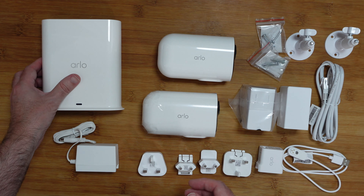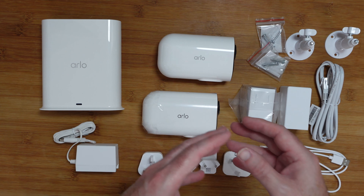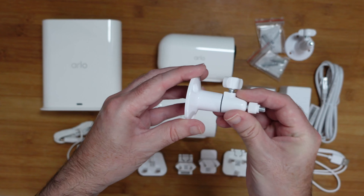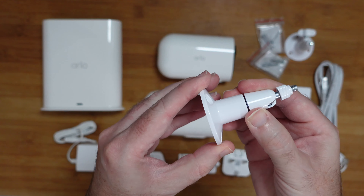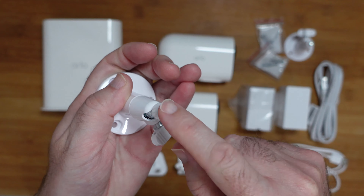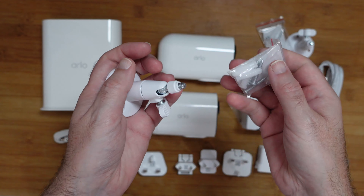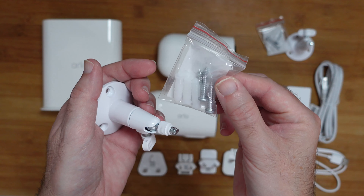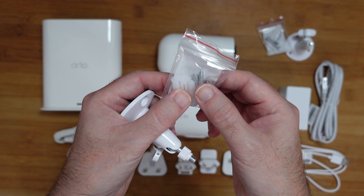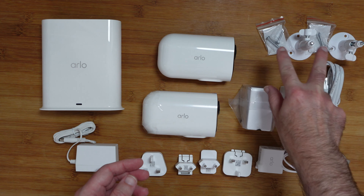Now moving back to the actual contents, let's take a look at the mounting options first of all. These are obviously designed to be mounted onto your wall — they're outdoor cameras and you get two of these mounts. A very nice strong mount, part of it's metal, part of it's plastic. This mounts onto your wall and then we've got a ball joint with a threaded mount on it that allows you to mount the camera. You also get the hardware required to mount these onto the wall. There are three holes in the mount and you get three wall plugs and three screws, and you get two packs of these because there are two cameras.